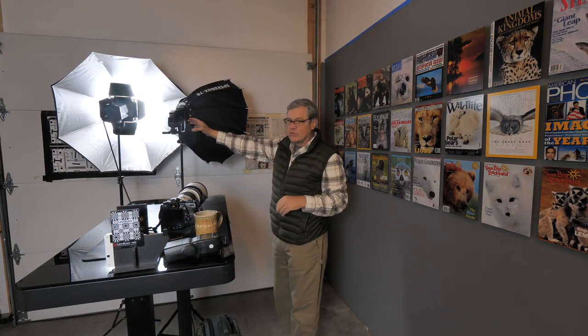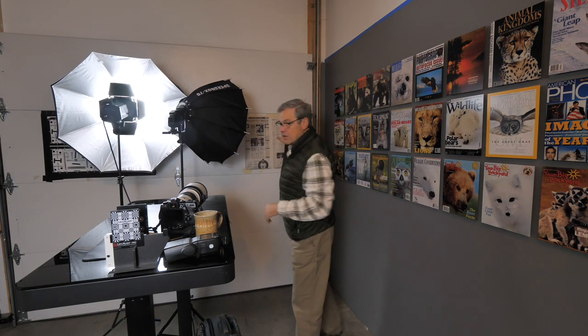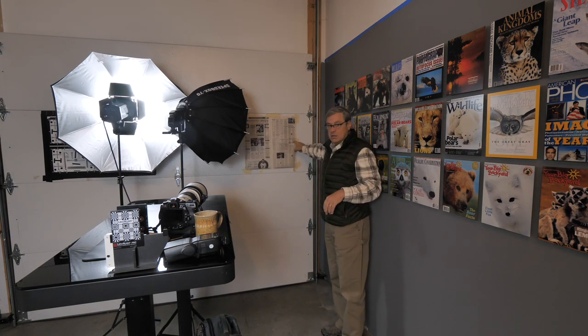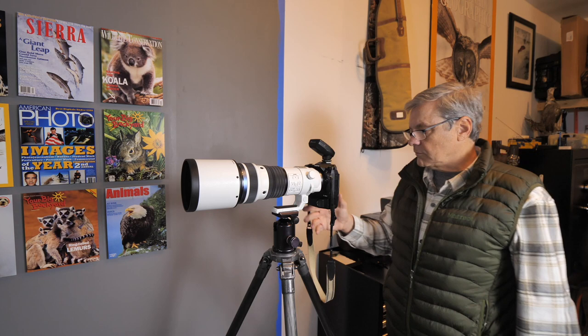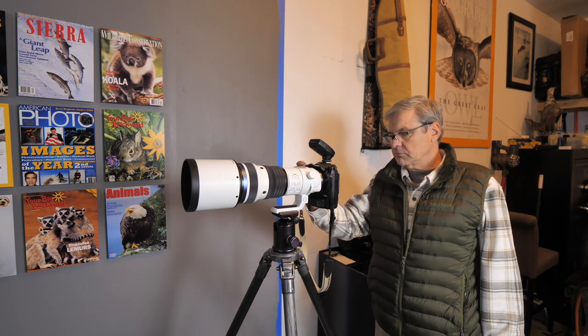We're going to use a softbox with the strobe and light up this target, which is our newspaper on the wall. Pretty simple. We're going to have the lens and camera set up on a tripod, so there will be very little possibility for movement.